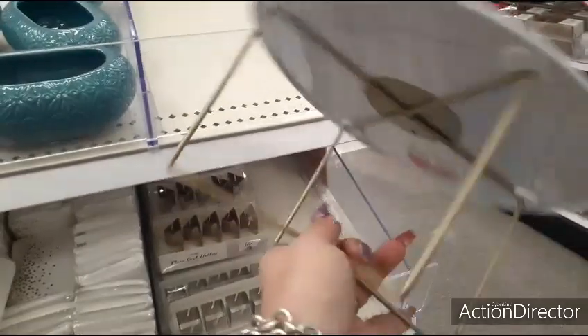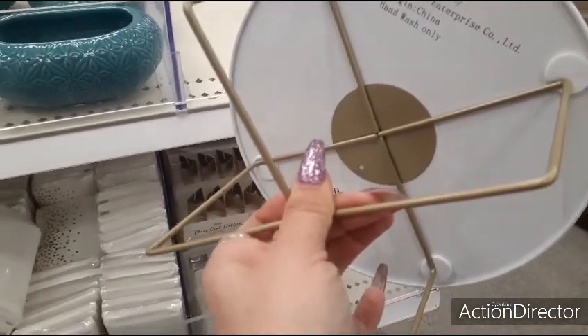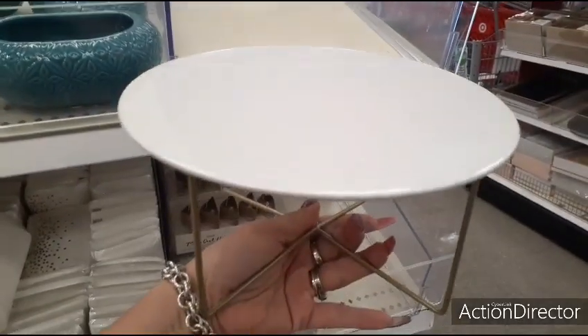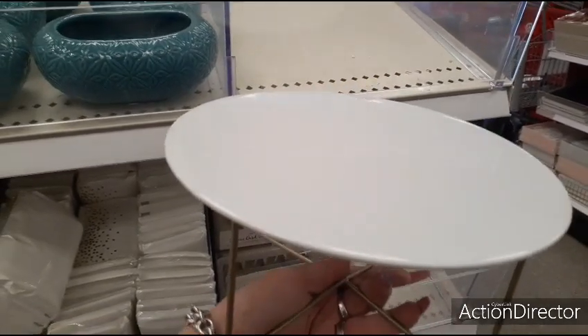They also have just this cake stand — or a short riser — for $5 as well. So this makes for a cute display; that would be fun. Again, this is in the Dollar Spot.